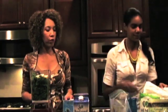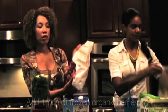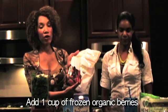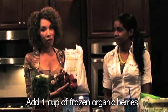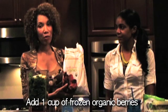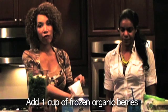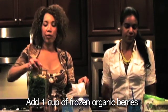Then we will add our organic berries. Blueberries are definitely a superfood. I got organic berries from BJ's — this bag was much less expensive than the much smaller bag you get elsewhere, so you do have to be mindful of the cost. I'll just put a handful of berries.